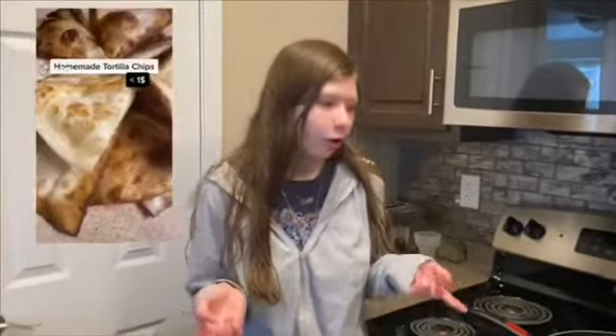The next viral TikTok food hack we're going to do is homemade tortilla chips. All you need is oil — it doesn't really matter — basically what it said in the video. We're going to be using flour tortillas, so let's make the video.